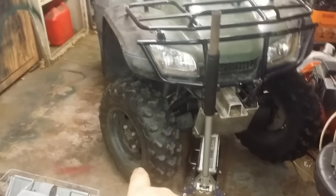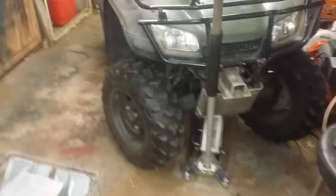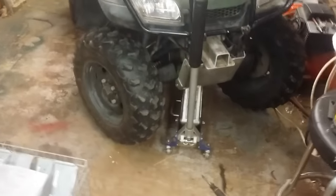The drum brakes they have in the front — everyone has problems with them. I've yet to have one where they work like they're supposed to. Today I'm going to show you how to make them work like they're supposed to, at least for a little while, until they wear out again.